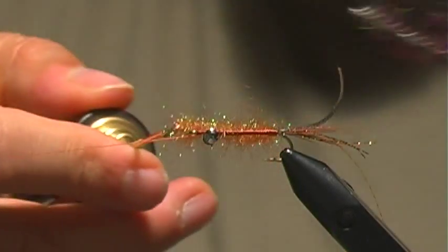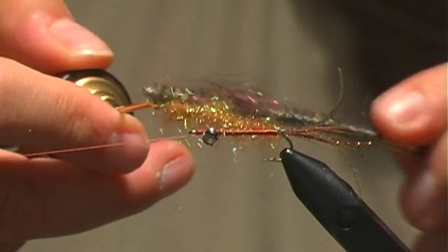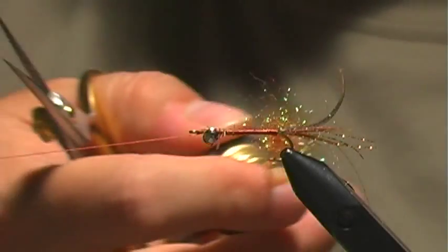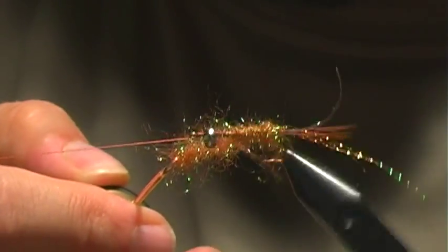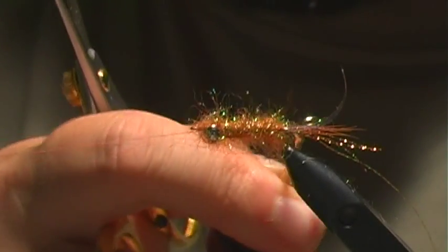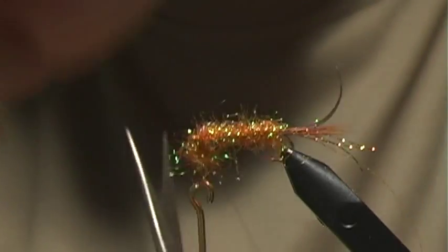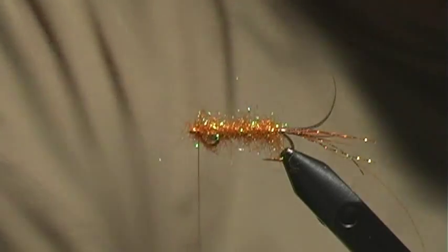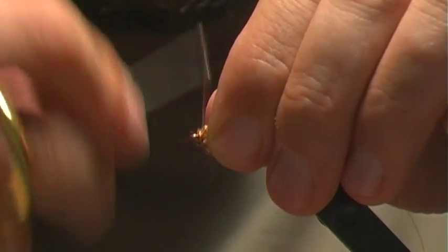I'm gonna grab my dubbing teaser and I just want to tease out some of these fibers so that they'll stand out perpendicular from the hook and not be all bunched up. This gives a nice buggy effect. Once we've got that, I'm gonna go ahead and wrap forward, tie that off, and work a nice little head.